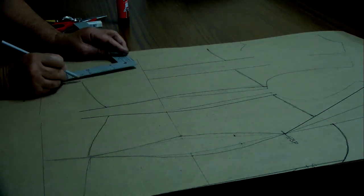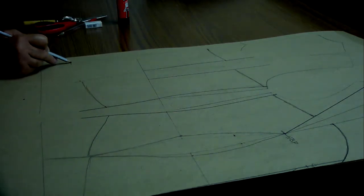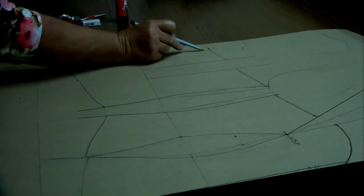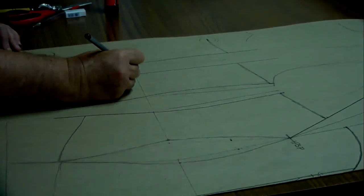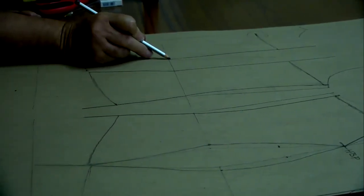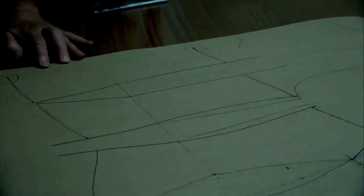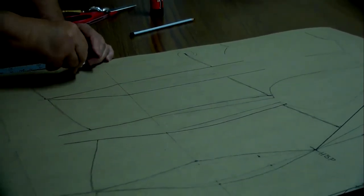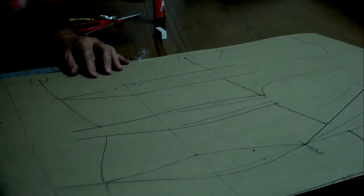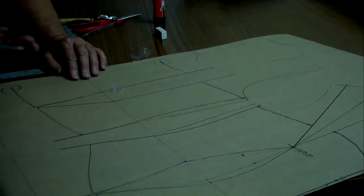You always work from the waistline down. The reason is the shape — there's a concave and a convex curve — and that's the reason why you must use a 90-degree corner at each point. Then you combine this line going up to give space for the skirt, pants, denim, or whatever is worn underneath.